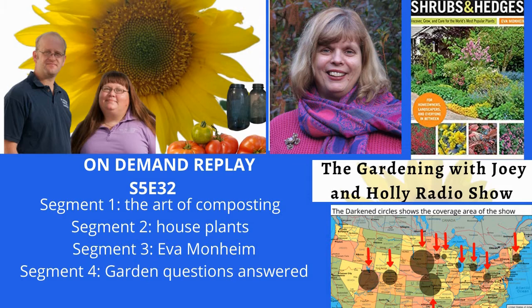The following is an exclusive presentation of WI Garden Media, the voice of Garden Talk Radio. Coming up on the program today, we're going to talk about the art of composting and houseplants, what you may want to purchase for your home, as well as author Eva Monheim, and we'll answer your garden questions. The hour is jam-packed and it starts right now. You are listening to the most informationally packed hour of garden-focused radio in the country and on the internet with your host, husband and wife team, Joey and Holly Baird. This is the Gardening with Joey and Holly radio show.